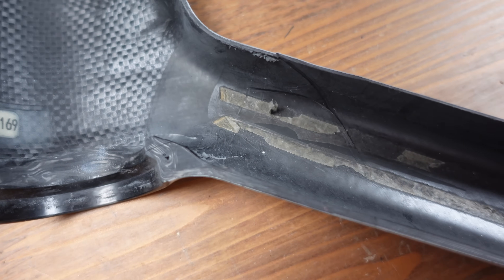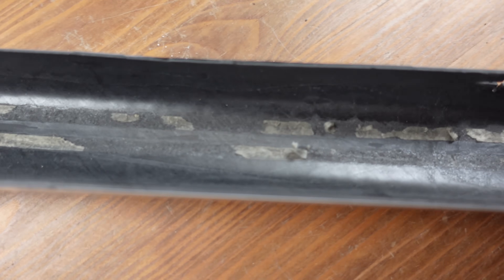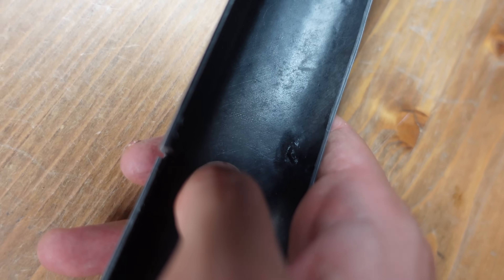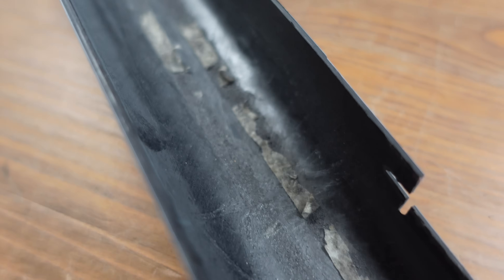Swinging our attention to the seat tube, it's clear that the Yoleo wasn't stingy with the carbon. There is a particularly generous layer where the dropout meets the seat tube, hinting at a focus on strength. The Yoleo takes the cake for the thickest carbon, especially along the back of the seat tube, almost doubling the Trifox's thickness. Given the issues of seat post slipping, and considering most of us aren't featherweight pros, a bit of extra sturdiness in that area doesn't seem like such a bad idea.